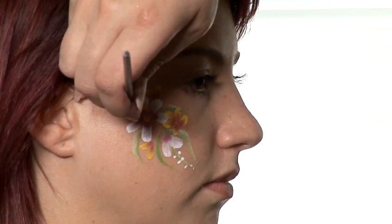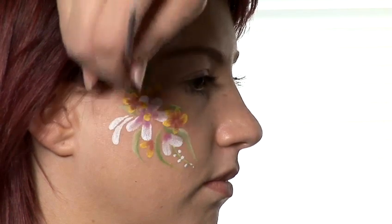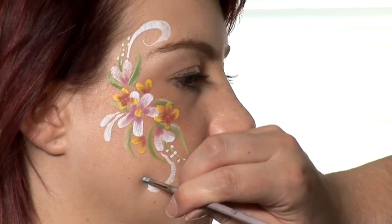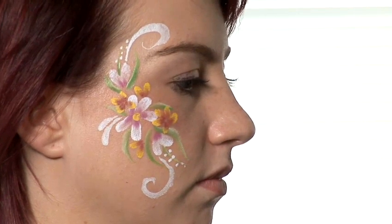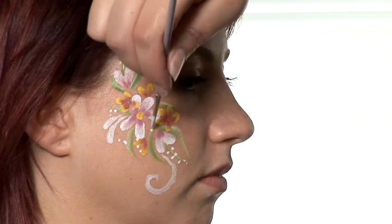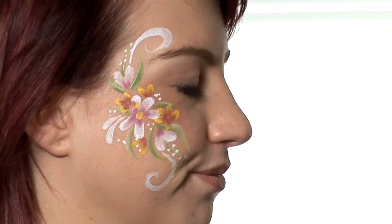And do a teardrop coming off this side. Then another swirl here — just start with the tip of the brush, come down and twist it as you go. And then a few more dots around here. And that's how to do cheek face painting.